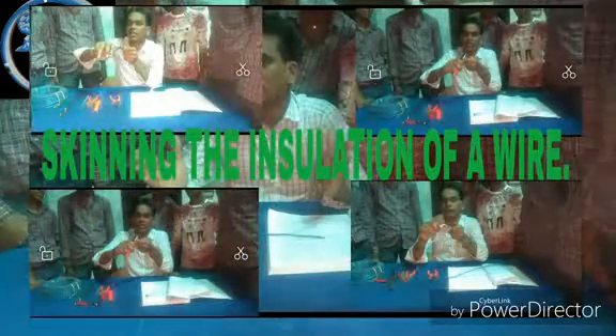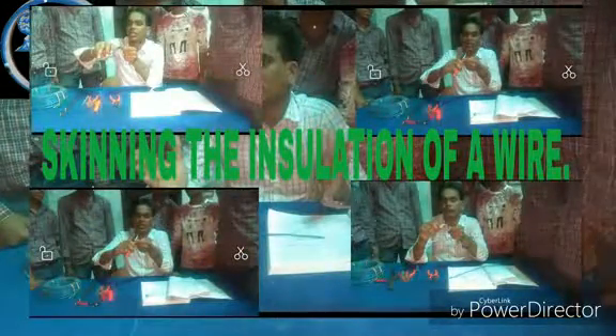Hello students, today we have started an electrical job.